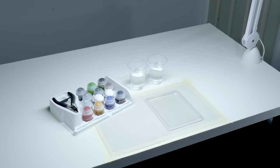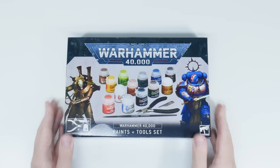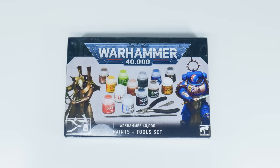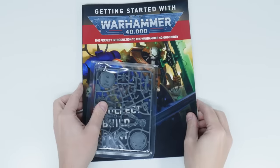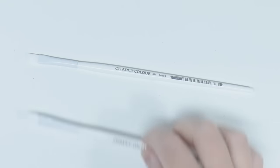For this tutorial I'm going to limit myself to things I suggest buying and items you may already have around the house to make it as easy as possible. The products I think would be a great starting place for anyone are this paint and tool set, a Getting Started with Warhammer 40,000 magazine, a large base brush, and a medium dry brush.